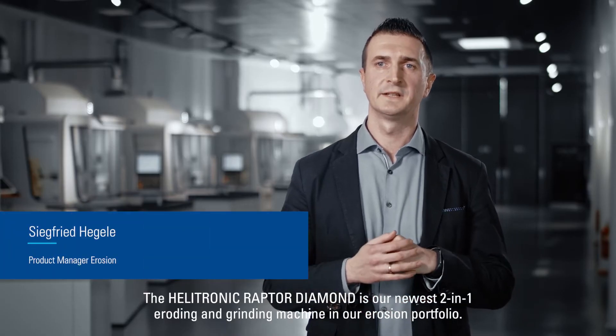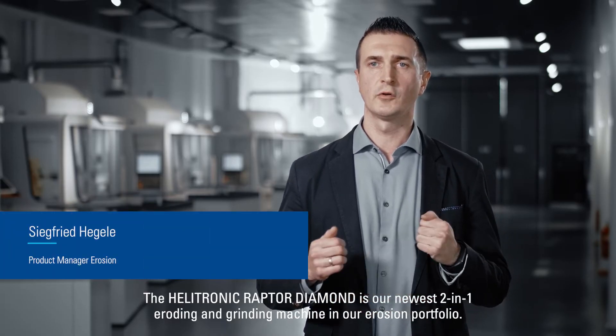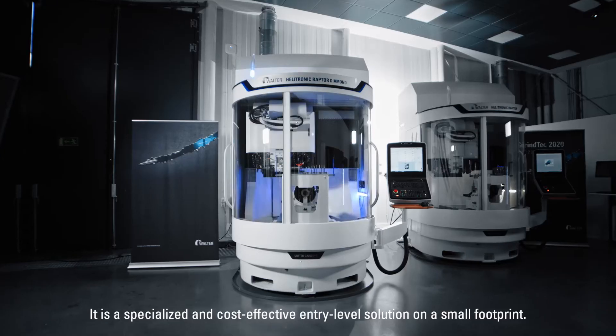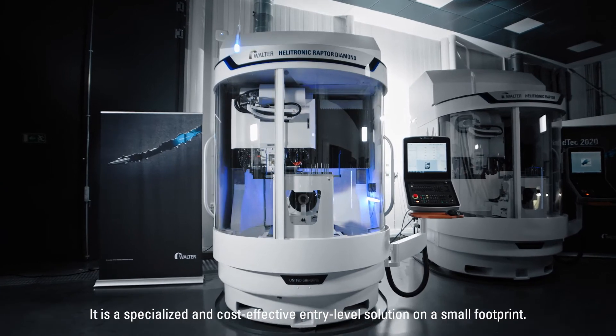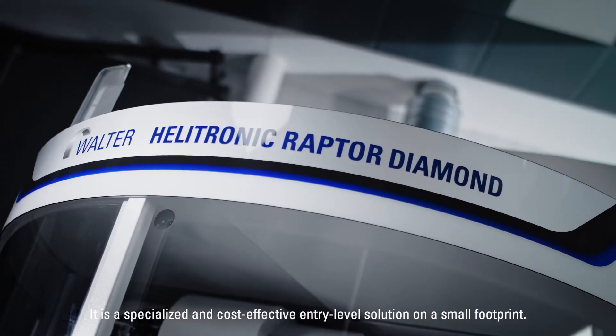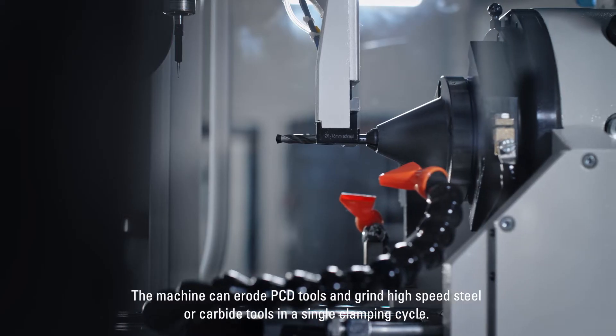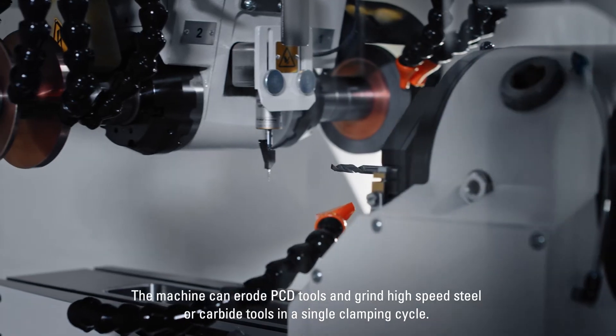The Helitronic Raptor Diamond is our newest two-in-one eroding and grinding machine in our erosion portfolio. It is a specialized and cost-effective entry-level solution on a small footprint. The machine can erode PCD tools and grind high-speed steel or carbide tools in a single clamping cycle.